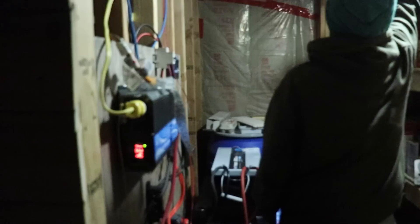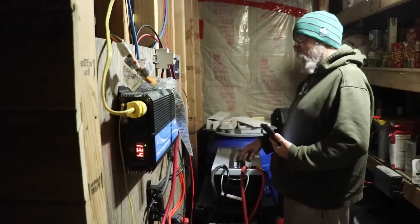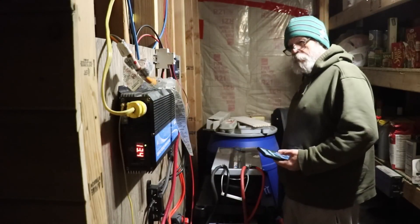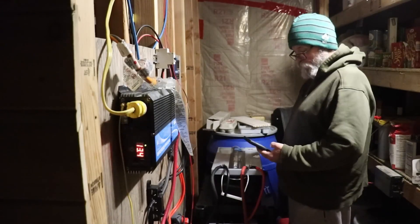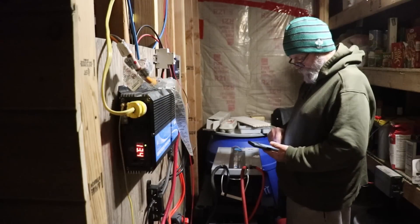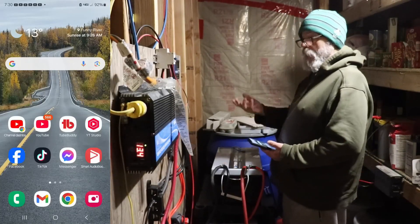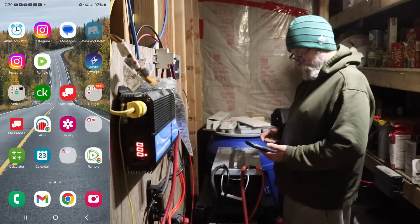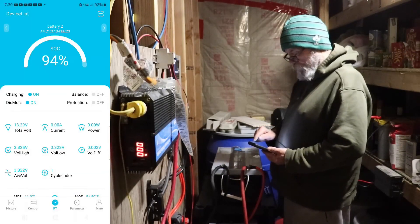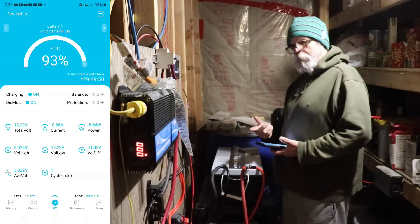Good morning! It's 7:30 in the morning right now, and I'll do a brief update of how the battery has done over the first night. I got everything connected yesterday - I think it was about 3 o'clock in the afternoon, so we're well over the 12-hour mark. One thing people don't realize about refrigerators is that they don't always run. These batteries right now - battery number two is at 94% state of charge, drawing no current because the refrigerator isn't asking for any. Battery number one is at 93%, and I started at 99%.